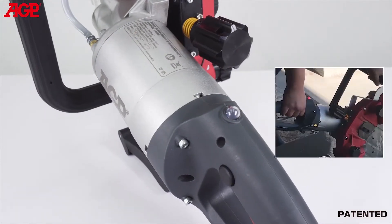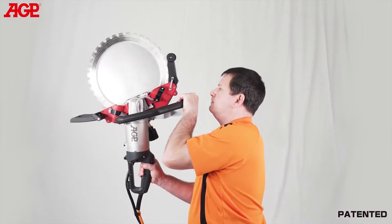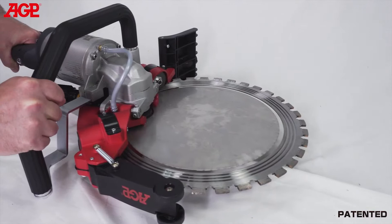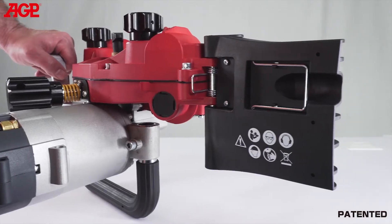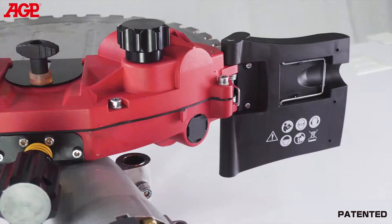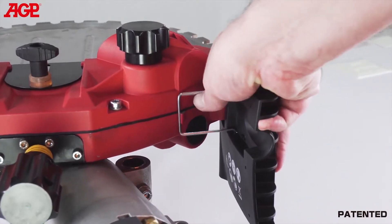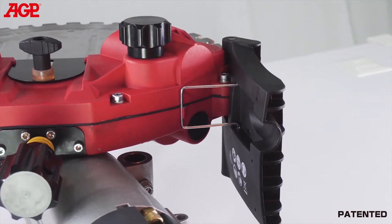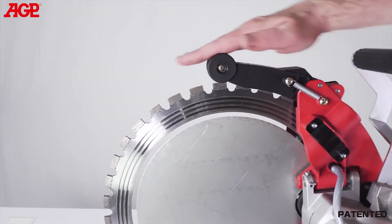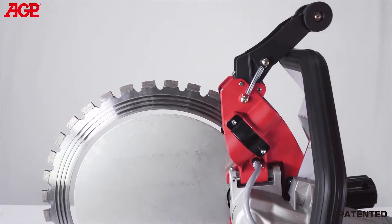The LED load warning lamp alerts the operator to load conditions. The handles are strategically designed to allow comfortable handholds for a variety of positions as needed for vertical and horizontal cuts. The spring-loaded lower splash guard follows the contour of the work surface and helps with slurry containment. It has a rounded rear edge to avoid catching when cutting in a backward direction, and a clip to fix it in the upward position if needed. The upper blade guard is also spring-loaded and has rollers for smooth operation, with an over-center spring to lock it open when needed.